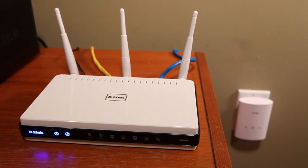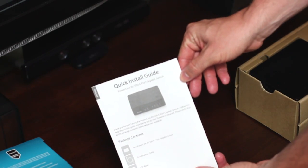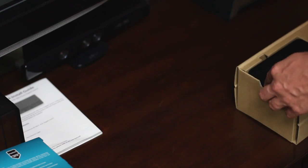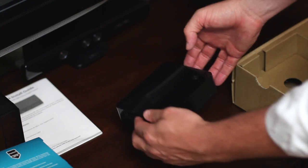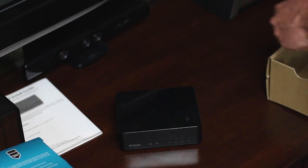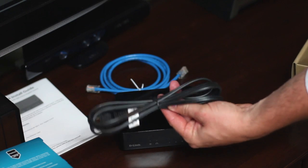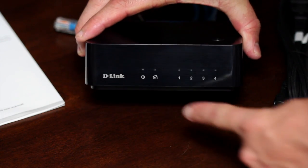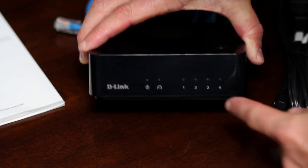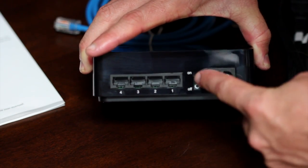Connect one of these to your router before setting up the DHP540. In the box, you have the product documentation, the Powerline AV500 four-port gigabit switch, a blue ethernet cable, and the power cable. On the front of the device, you have the power and network LEDs. On the back, four ports, an on-off switch, and the power.